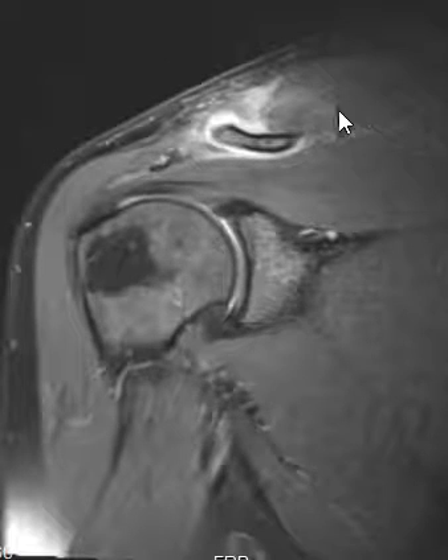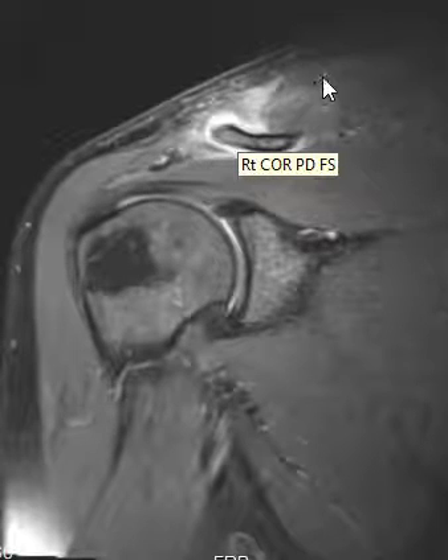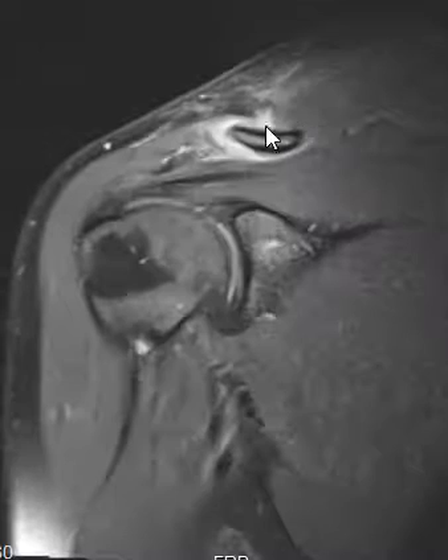The trapezius muscle has a broad attachment on the clavicle. At the very distal part over here, you can see fluid that comes out of the joint and wraps underneath. This is fluid at the interface, and it's going beneath a tear of the trapezius muscle.